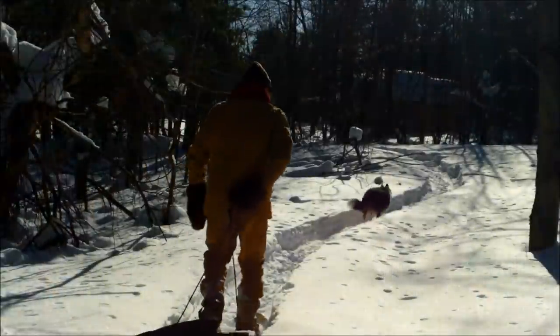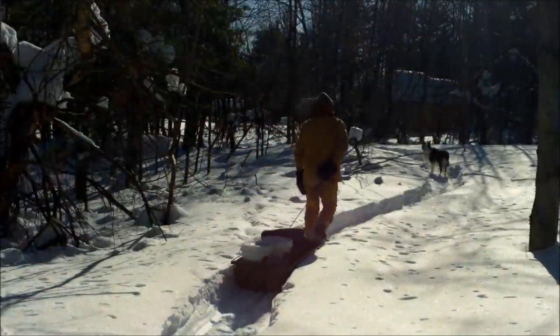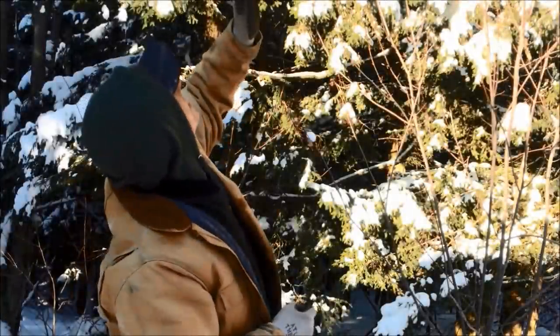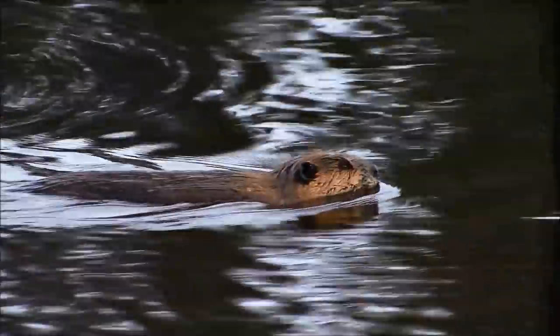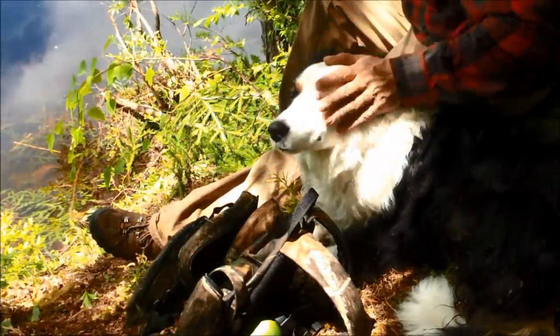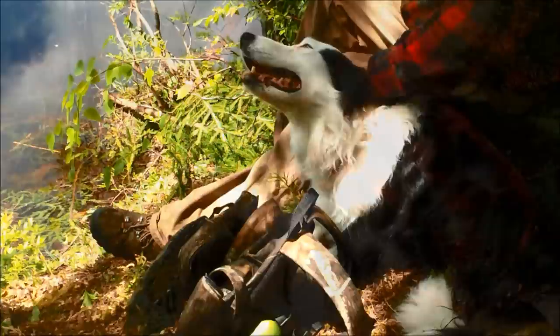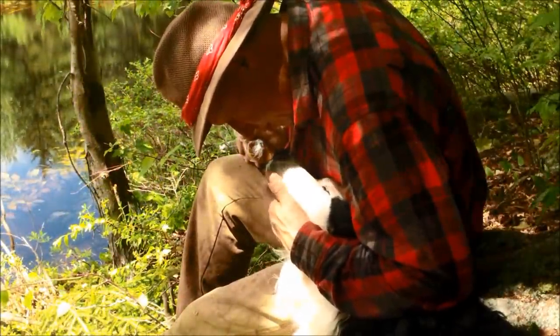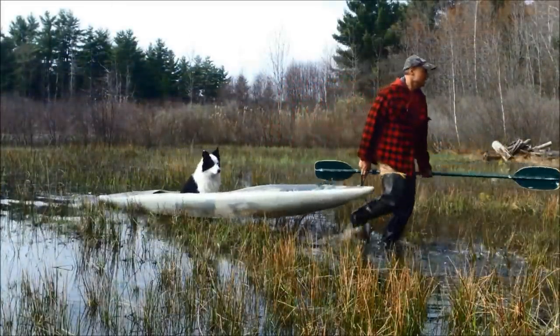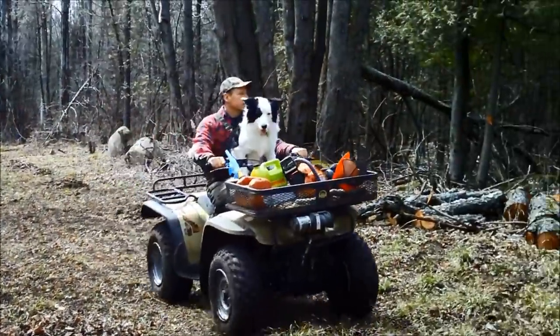Frankie and the boss, out walking in the woods, living life happy and free. Tracks in the snow everywhere they go, there's a porcupine up in that tree. A beaver built a pond where they have some fun, taking life a day at a time. Best friends until the end — Frankie and the boss.